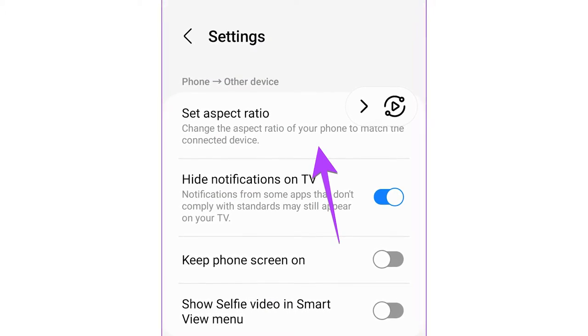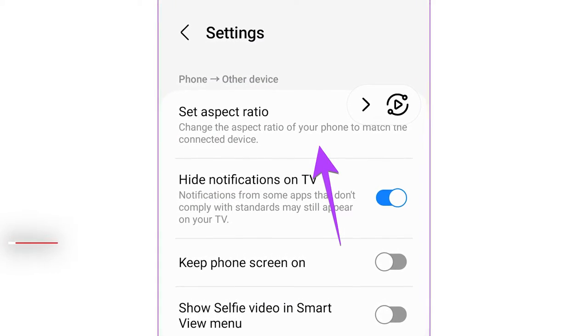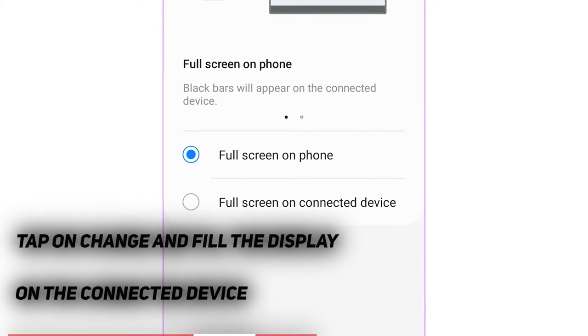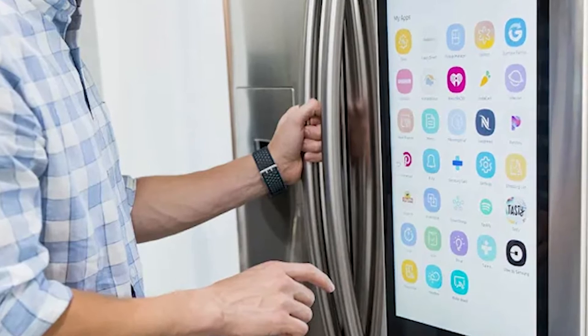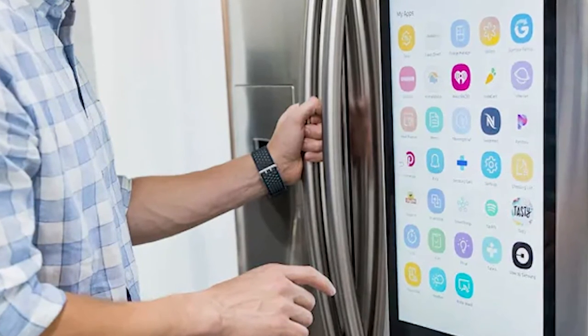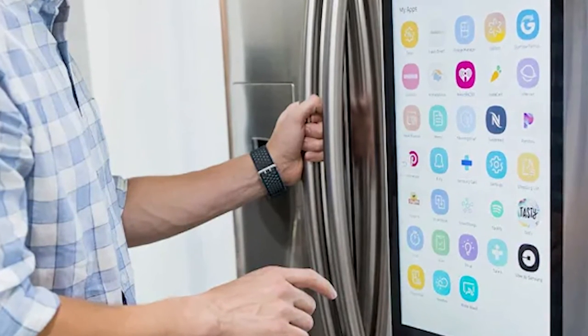Step 4: Check out the info on your phone about changing the aspect ratio. Step 5: Tap on Change and fill the display on the connected device. Step 6: You should be able to see your phone's apps on the fridge's display. Look for and select the Netflix app and start streaming.